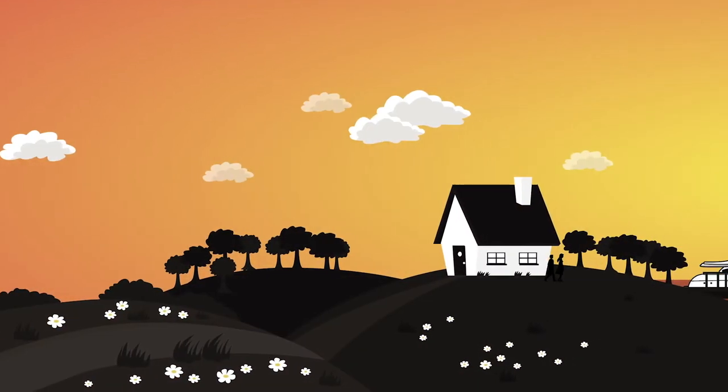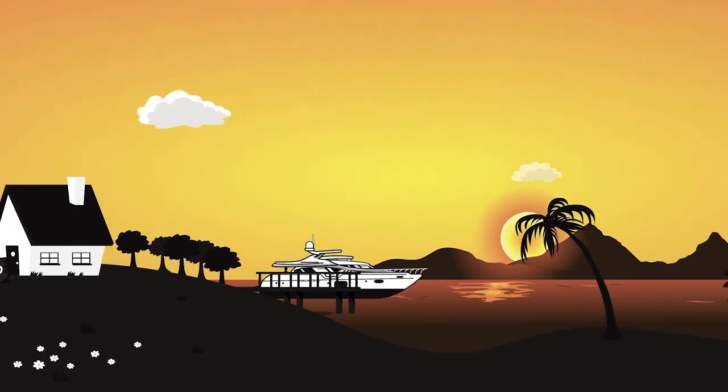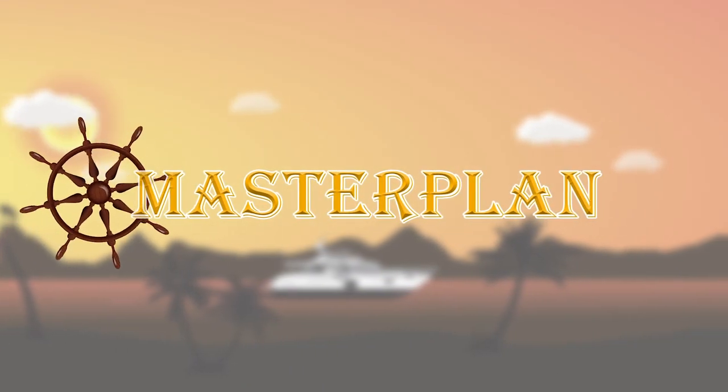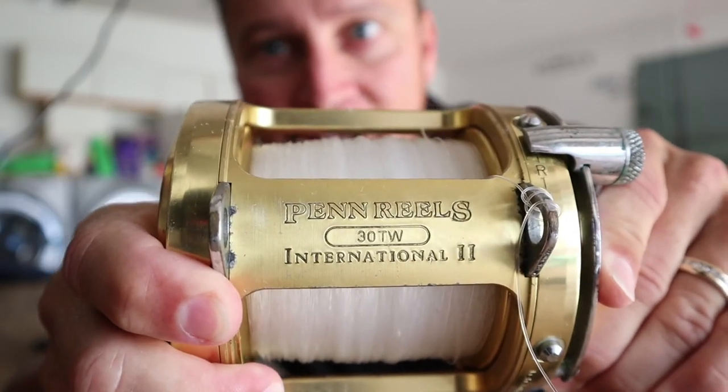I'm Captain Tony and tomorrow we are going fishing. But today we're going to take our gear over to Bass Pro Shops, see Captain Mike, and get her tuned up.